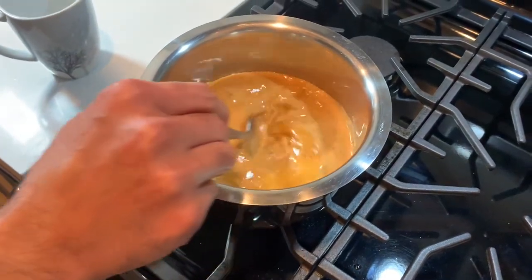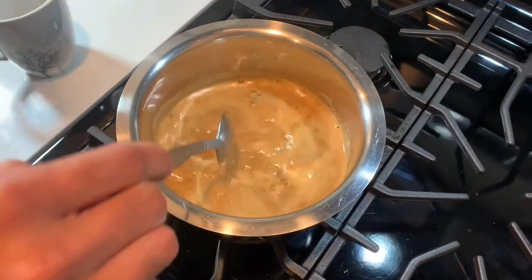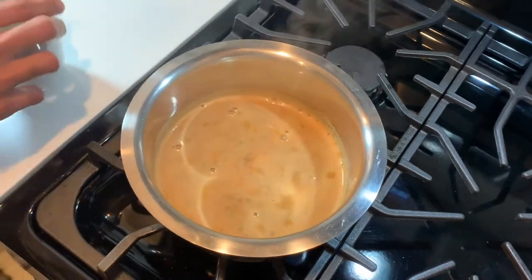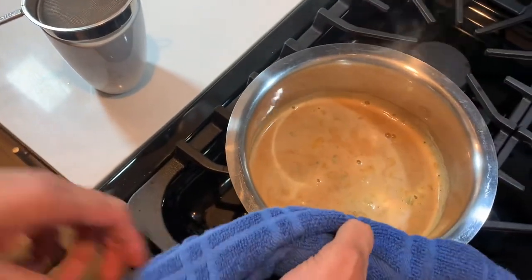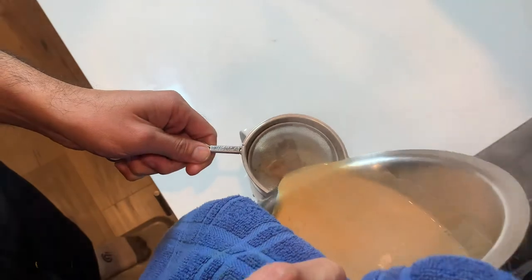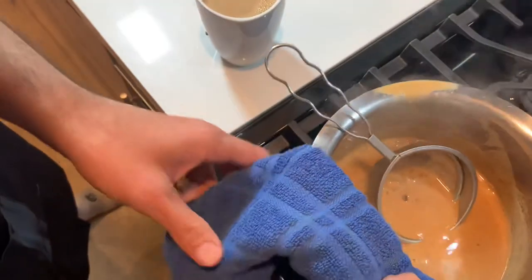Now that the tea has been boiling for a few minutes, it is ready to be served. Turn off the flame and use a strainer. The chai tea is ready.